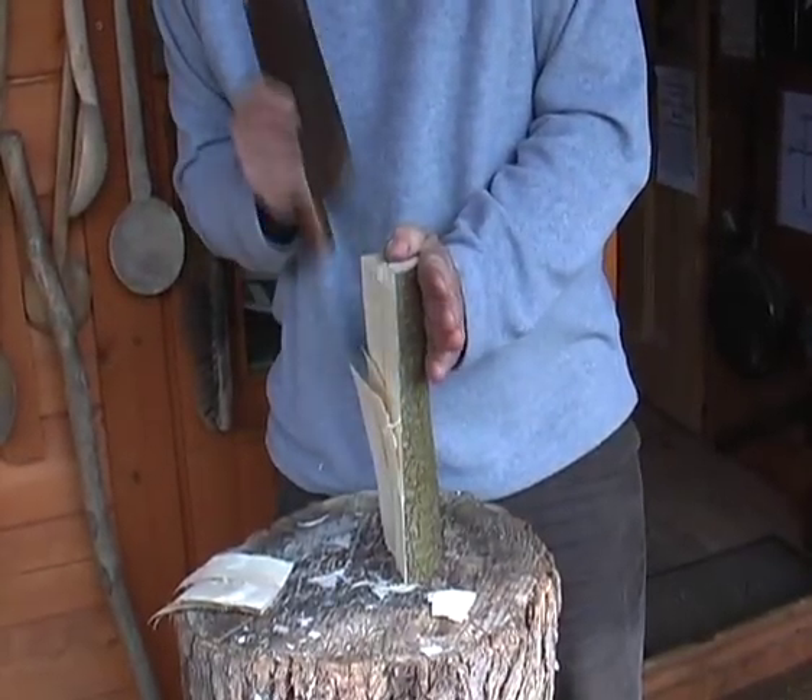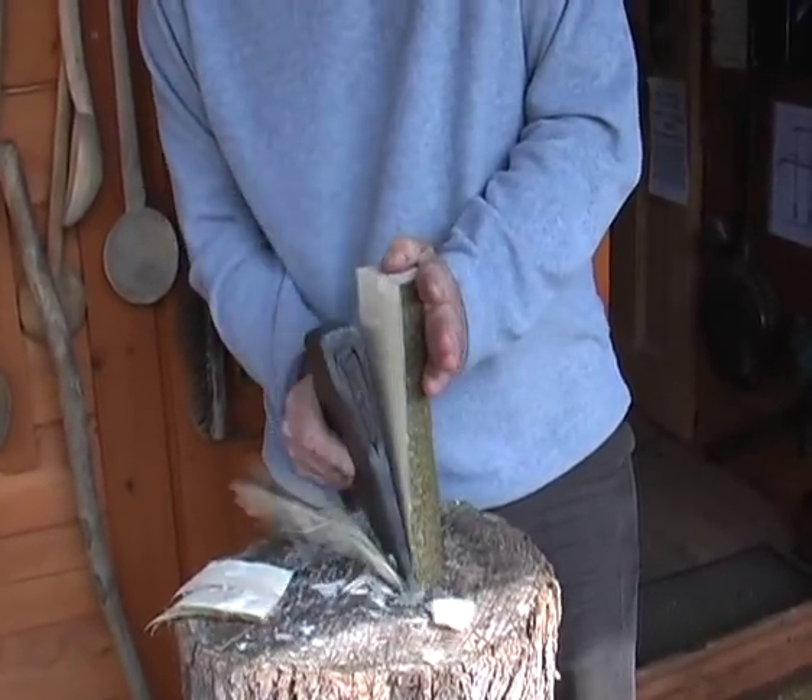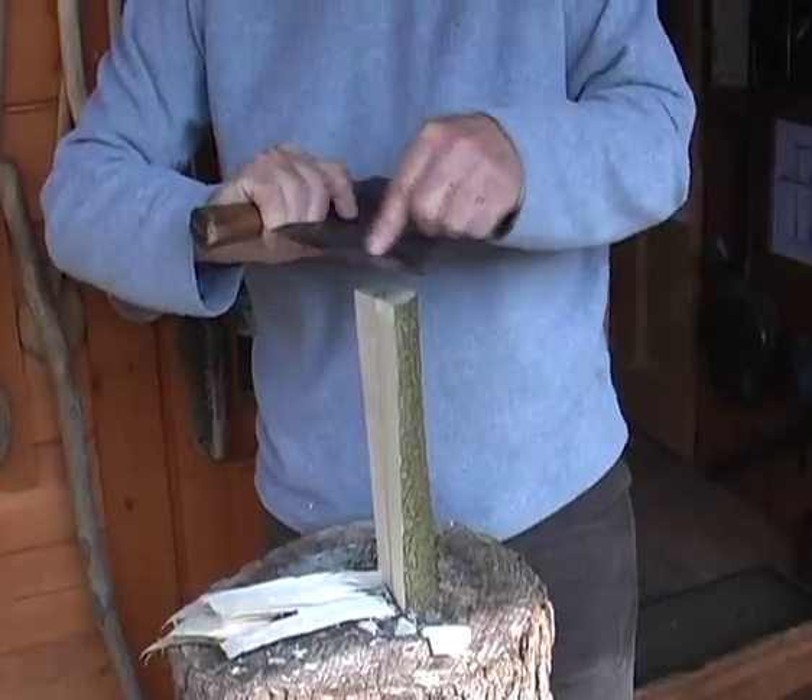Making sure that my hands are well clear of the axe. This is a side axe, so it's bevelled on one side and flat on the other.